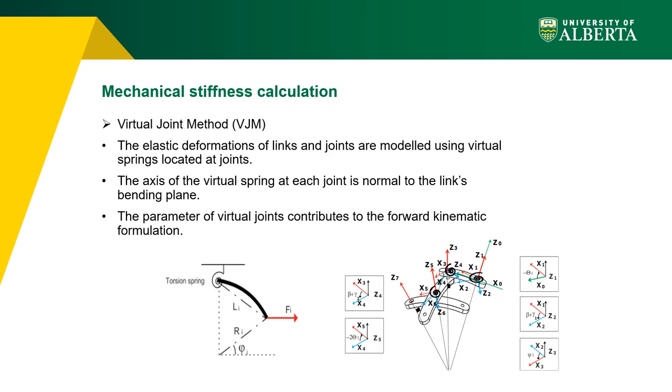In the virtual joint method, elastic deformation of links and joints are modeled using virtual springs located at joints. The axis of the virtual spring at each joint is normal to the link's bending plane. As seen in the left figure, the deflection of the curved beam is modeled with a spring at the base whose axis is normal to the bending plane. Parameters of virtual joints related to external forces also contribute to the forward kinematic formulation.